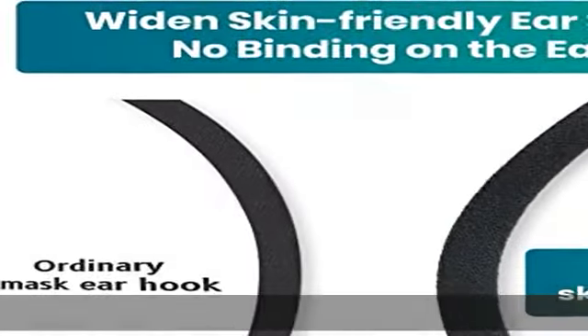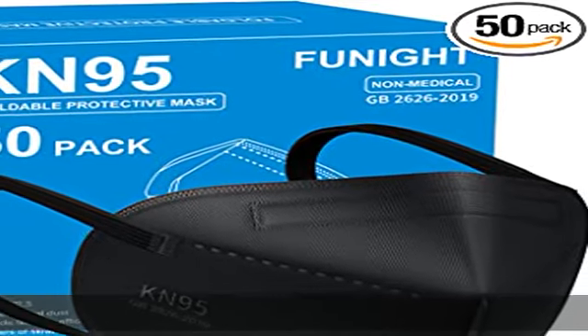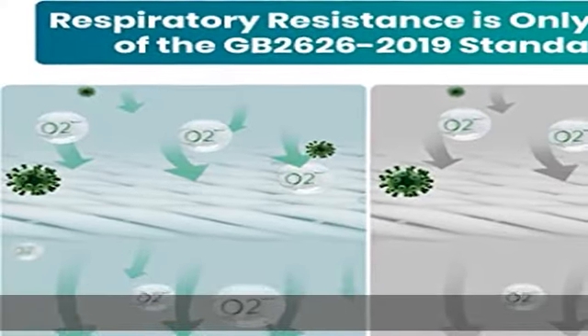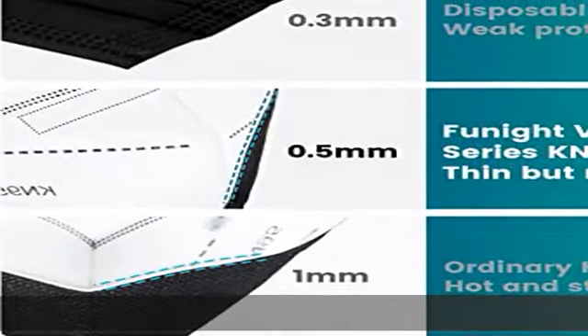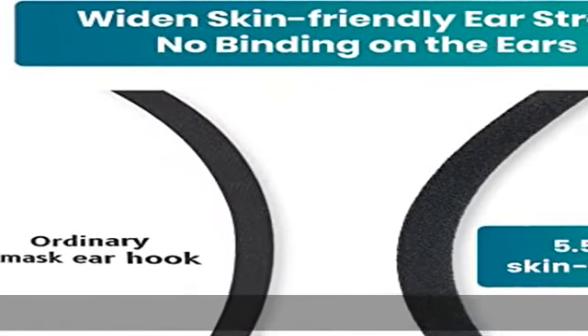Funite black face mask: increasing the width of the ear loop to 5.5mm reduces pain on the ear and makes it more comfortable. The ultrasonic welding technology used makes the surfaces of two objects form a fusion between the molecular layers, without any rough stitches and thread ends, making the ear hook stronger.